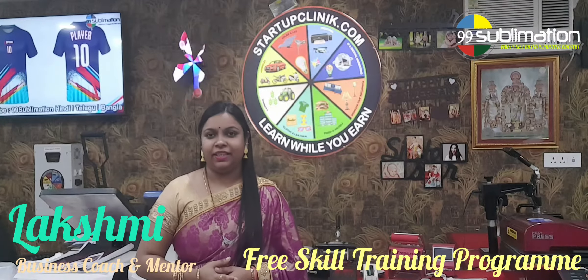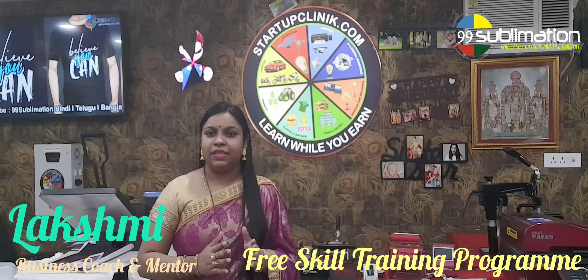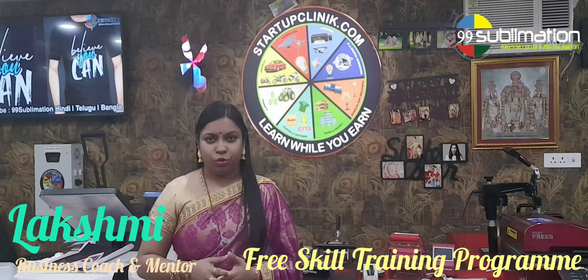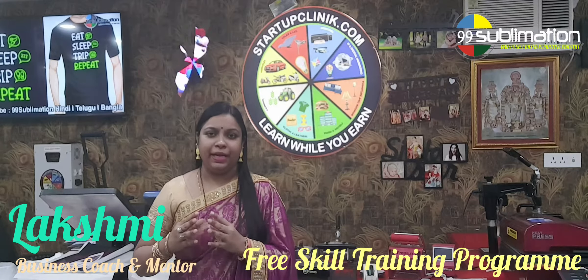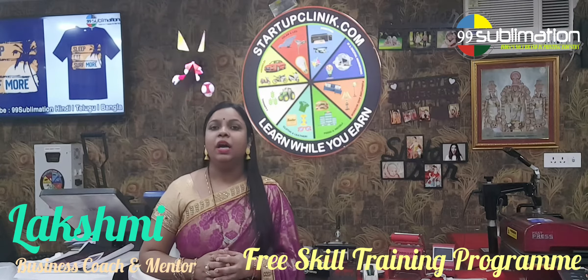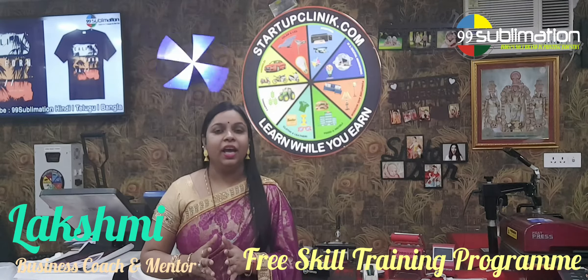Hi friends, welcome to Startup Clinic. I am Lakshmi, Coach Mentor. Today we are going to do a print in the sublimation business. We are going to use the machines today. Our company, Startup Clinic, 99 Sublimation, trainer Nitin.